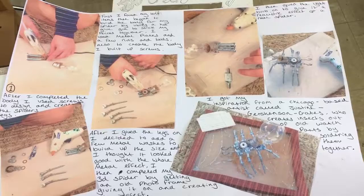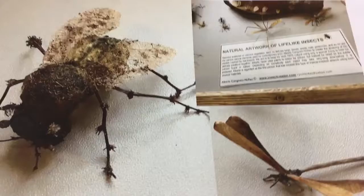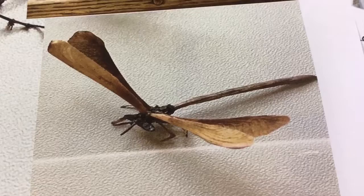There are some natural pieces here — these are photographs because this particular little fly is really tiny, probably only the size of my thumb. These are from a little exhibition in Oxford, featuring natural lifelike insect artwork. There's a little website at the bottom if you want to have a more detailed look at his work — a little one made from found objects and natural materials found in the garden.